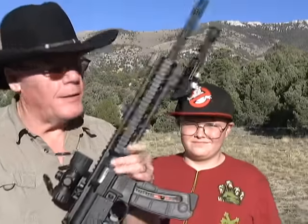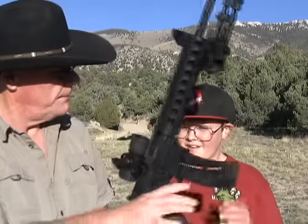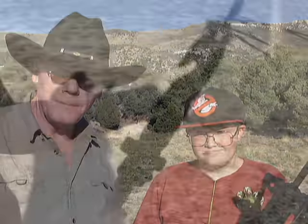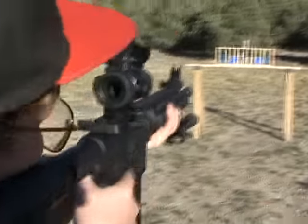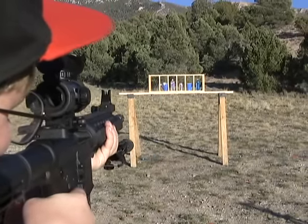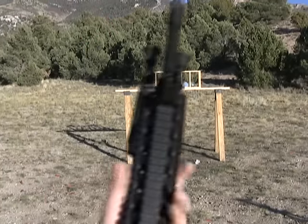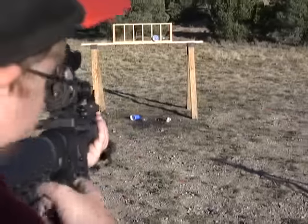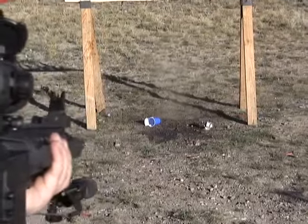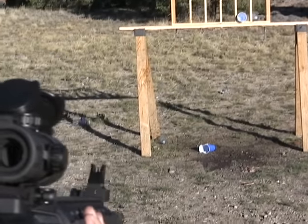I've got my grandson here and he's just dying to shoot this. Zach, you ready to shoot it? Heck yeah, let's go. Nice — finish him off on the ground there. Was that fun? Yep.